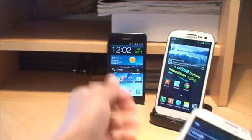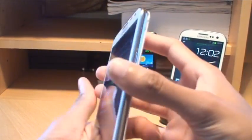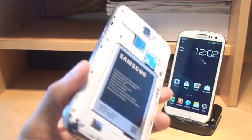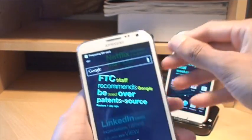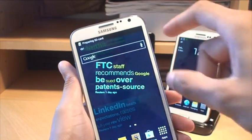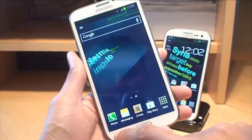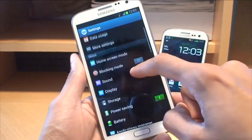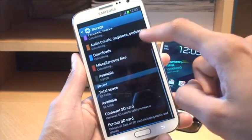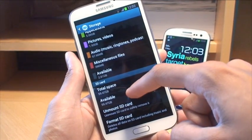Now we'll try it with the Note 2, as it's another 2012 smartphone so it should pick it up. We'll get the back taken off and get it plugged into the micro SD card port. You can see along the top it says 'Preparing SD card'. That's done — go to Menu, Settings, then Storage and scroll down. Same figures: 59.47 gigabytes total space and available space.